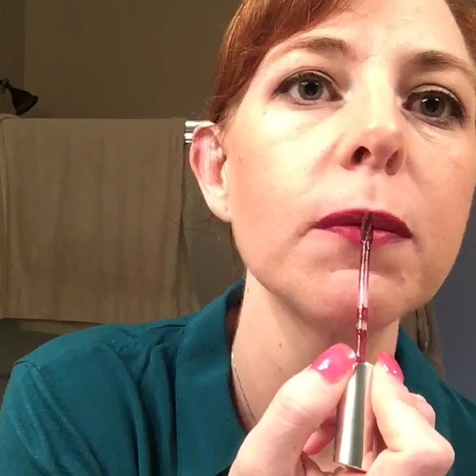We're going to start with the Sugar Plum. Here's the wand — it's like a gloss wand. A little goes a long way with these, so we scrape off the excess. My mirror is kind of to the side so I'll look away. I apply it to my bottom lip, smack my lips, then go over the top lip — almost like lining it. This is Sugar Plum by itself; it's one of my favorites.